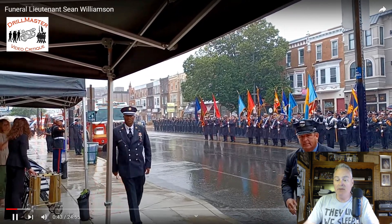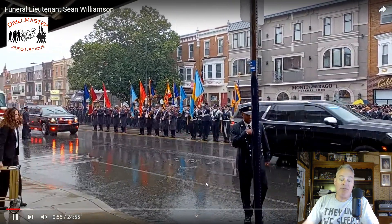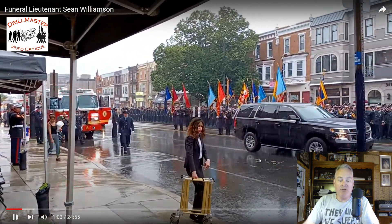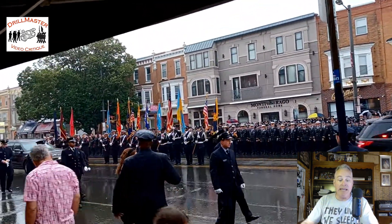It looks like he was the signal man for the apparatus to stop. Then the two here bring out the step, and then we have a funeral director with the bier. Hardly anything was planned here — there's a lot of questions and a lot of communicating going on. I mean this all with love — absolute love — but this is so unprofessional. None of this lends itself to everybody knowing what they're doing. None of it.